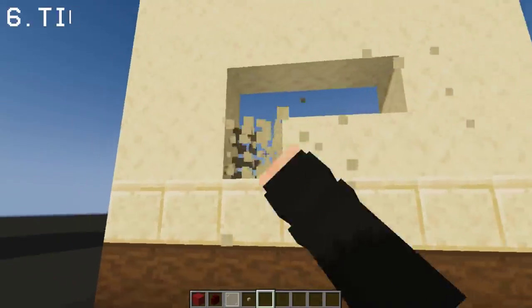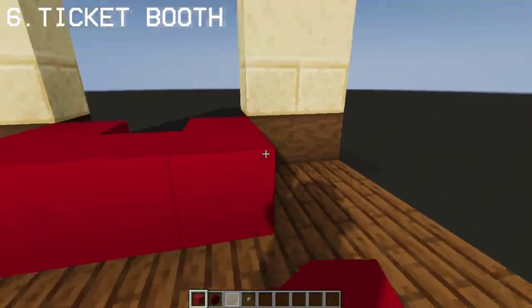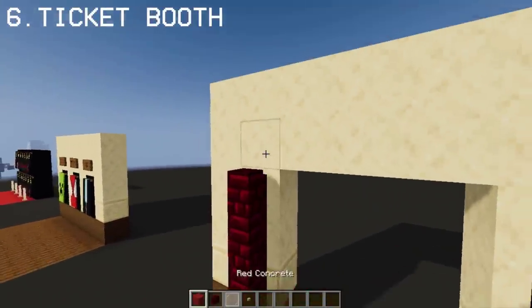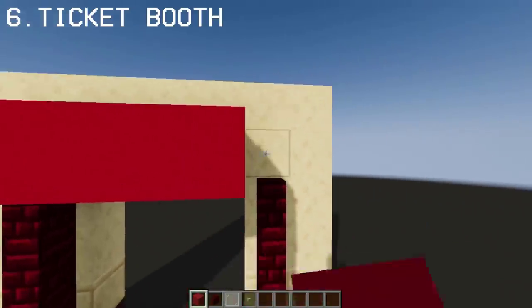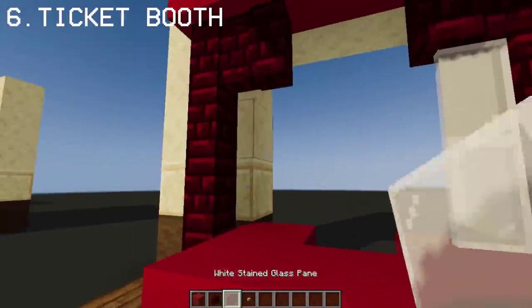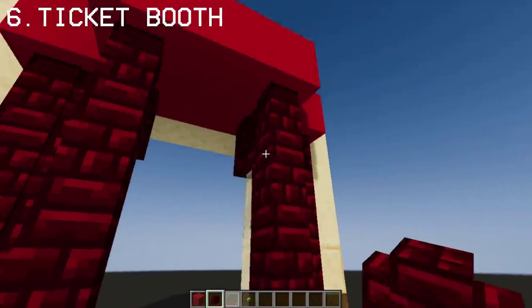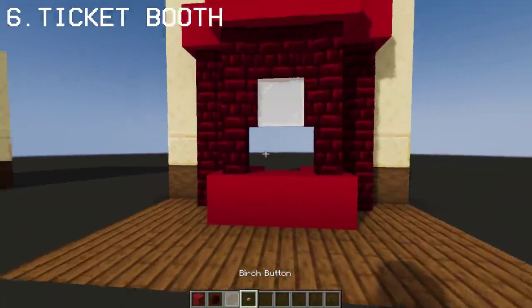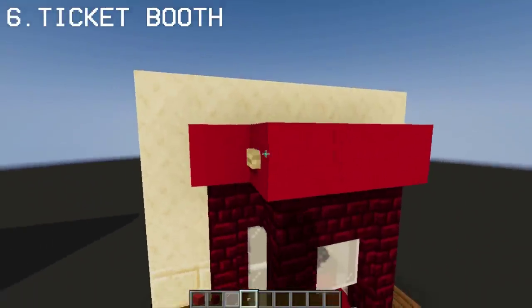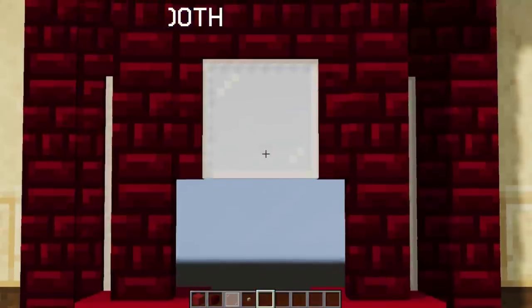Let's now create the ticket booth for our cinema. Most of the booth will be made out of red concrete block and red nether brick wall. On the side, we're gonna use white glass pane for the window. Again, use red nether brick wall for the front, add white glass pane in the middle, then add some birch buttons for extra detail. And now we have an 80s style ticket booth for our movie theater.